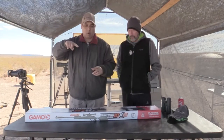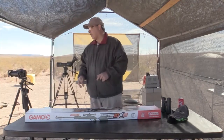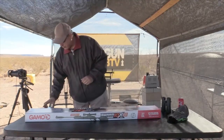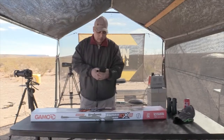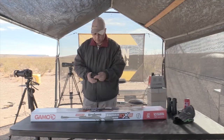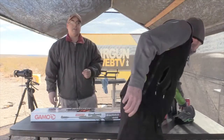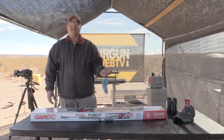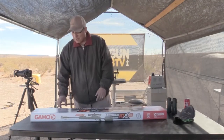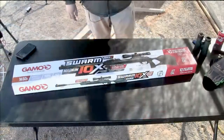I'm going to switch to the overhead camera while I unbox this. So hit number four — boom, there's the overhead. Things in the box: we've got a 10-shot magazine. This has the new inertia-driven magazine. I'll talk about that when I'm shooting it, because that's very cool.